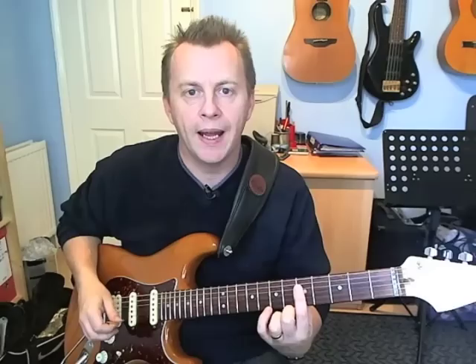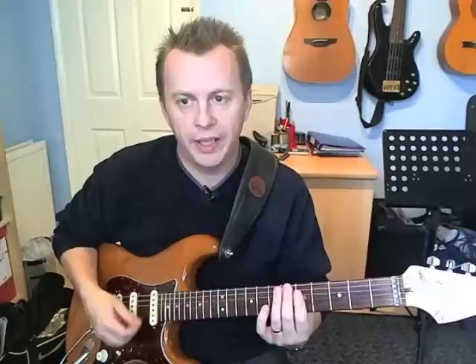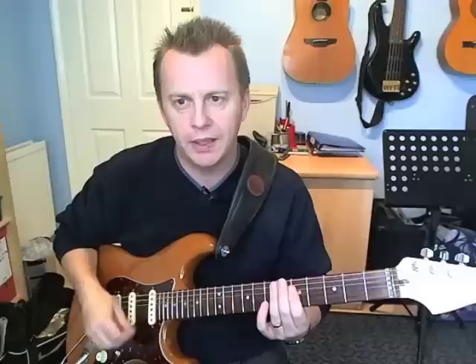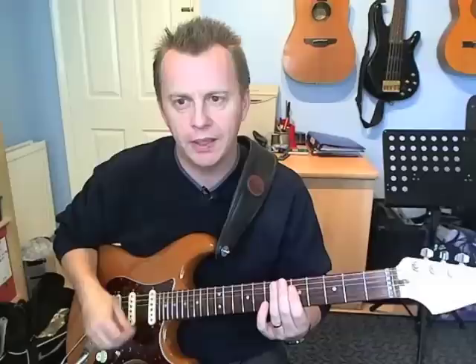The chord at the beginning - you're simply barring across the fifth fret from strings one to four. That gives you an A minor 7 chord. So that happens on the four-and, and then on beat one you're going to strum it again. You're going to hit it on the down, then do a miss-down and hit on the up. Incidentally, when you play the first chord, as soon as you've hit it, relax your finger and let it cut right off. That's going to give it that nice choppy sound.